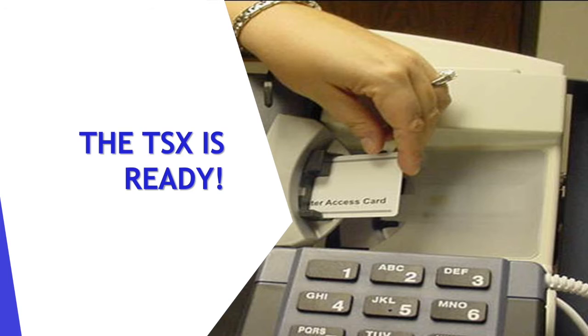If a voter wants to use the machine, the voter access card will need to be programmed. Follow your instructions on how to do so.